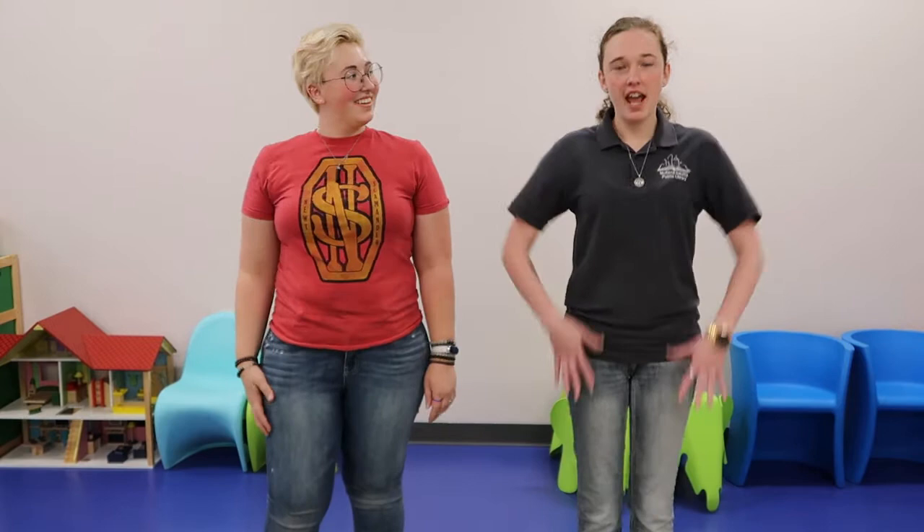My name is Caitlin. This is Hannah and we are going to be doing Head, Shoulders, Knees, and Toes.